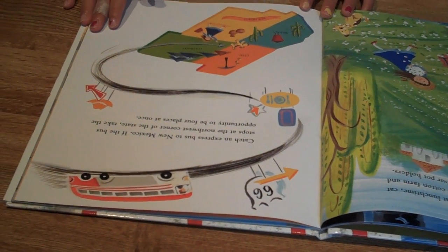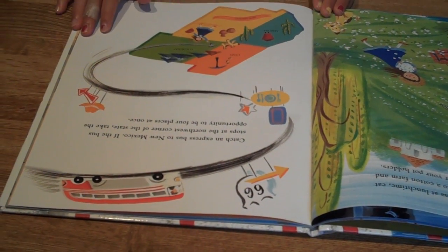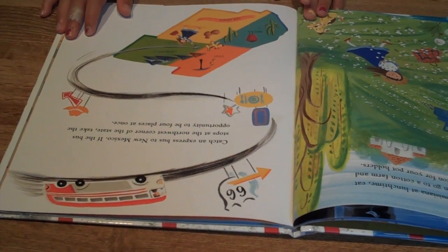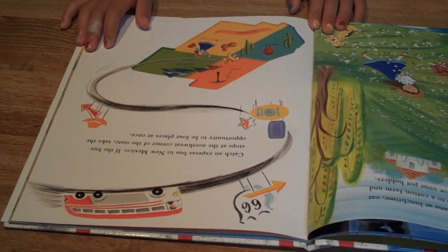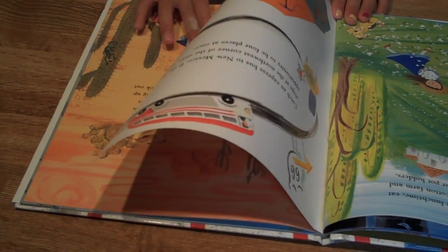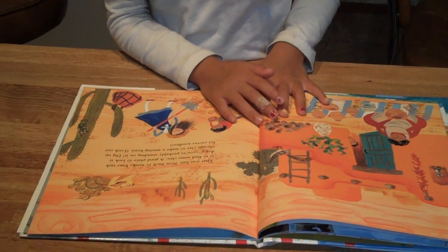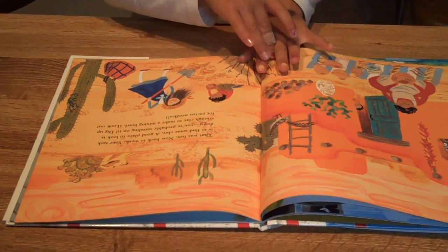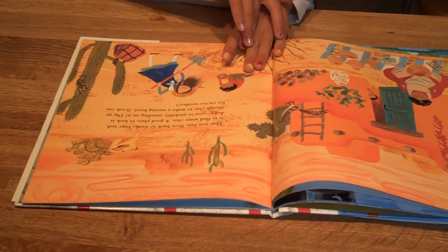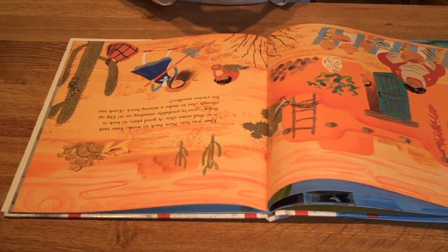Catch an express bus to New Mexico. If the bus stops at the northwest corner of the state, take the opportunity to be four places at once. That was fun — now back to work. Find some clay. A good place to look is right down below you — you're probably standing on it. Dig up enough clay to make a mixing bowl. Look out for cactus needles.